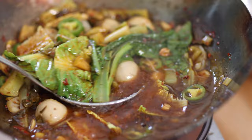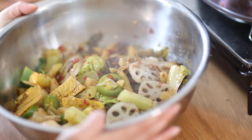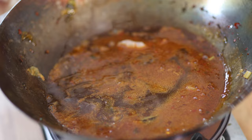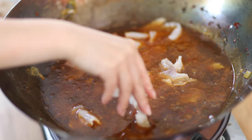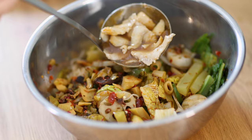When the soup boils again, take out the ingredients with a strainer and lay them at the bottom of a large serving bowl. Add the fish slices to the soup in batches, bring to a boil, and turn off the fire. Use a large ladle to add the fish to the serving bowl, then add the rest of the soup.